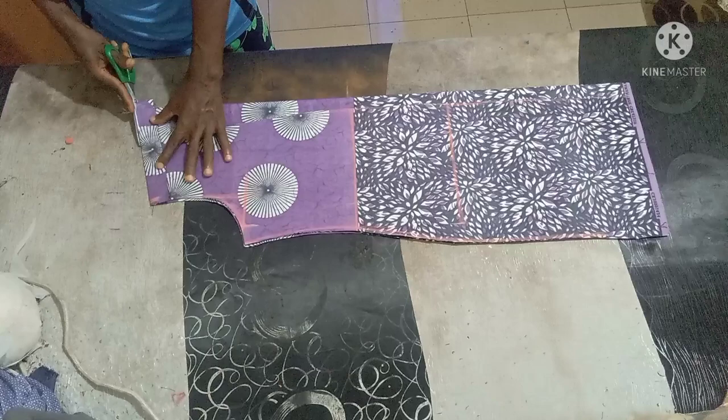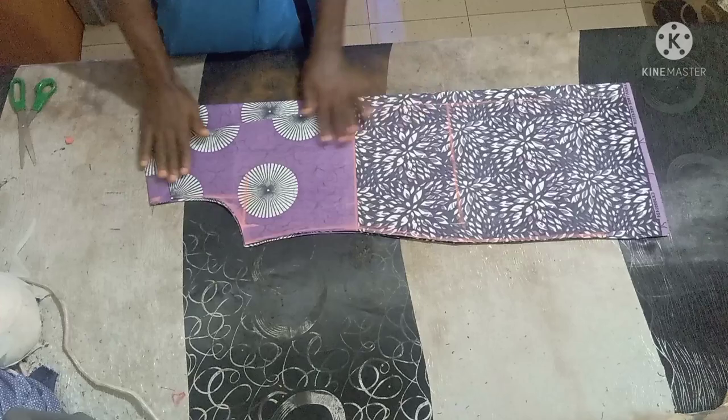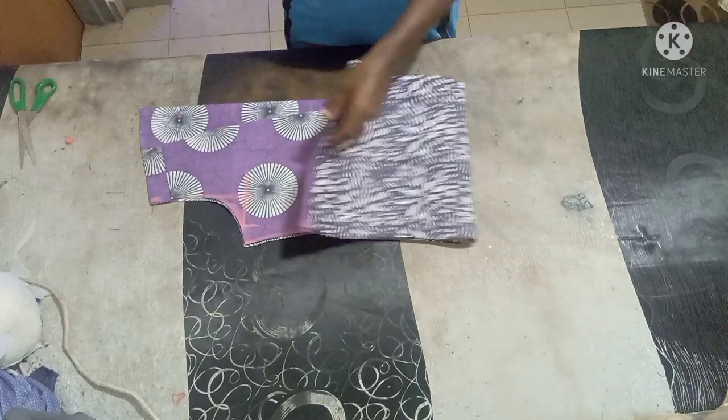Now I'm cutting the back neck — just as easy as this. Just curve to that 4 inches measured. If it's too sharp you just make it straight. That's it for the back neck. Now you are going to cut the sleeve and then that collar for it.